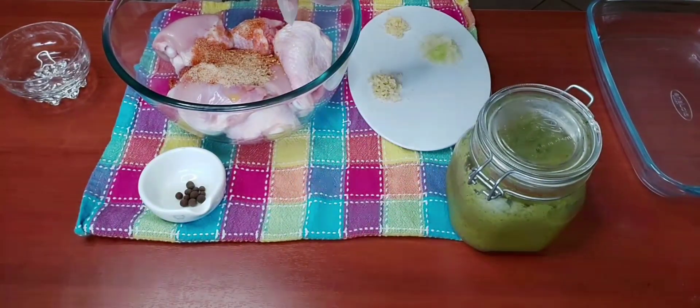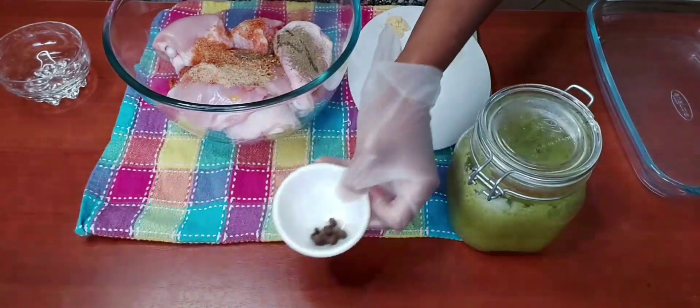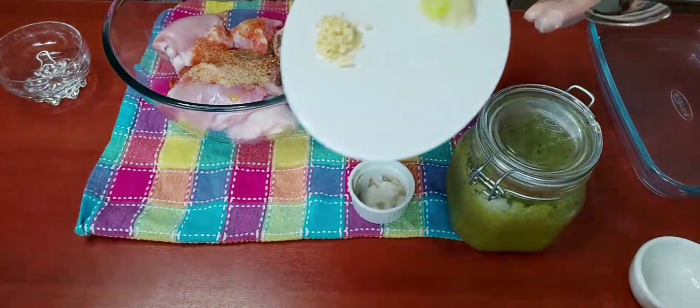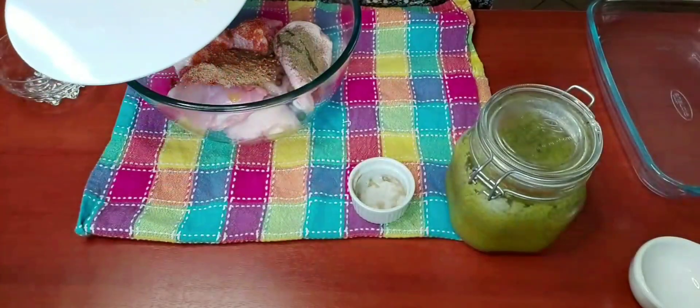I also have some black pepper, some pimento seeds, and here I have grated ginger, grated garlic, and grated onion.